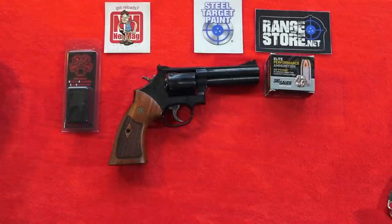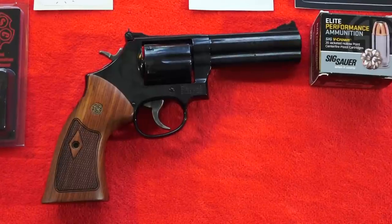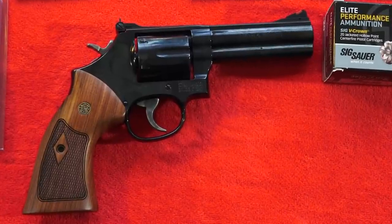I hope you guys enjoyed this review on the Smith & Wesson 586 Classic. If you're interested in this revolver or anything else from Smith & Wesson, check out their products on their website. As always, thanks for watching - remember to like, share, and subscribe to our channel here on YouTube. Brett and IlluminaUSA, and support us on Patreon if you'd like for more guns and gear videos coming up in the future.